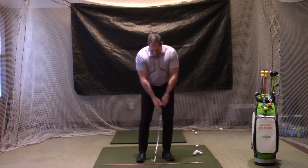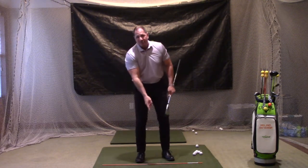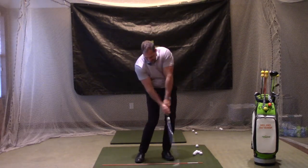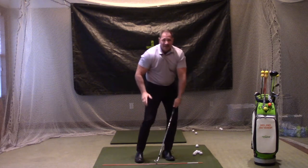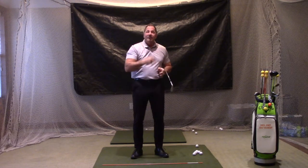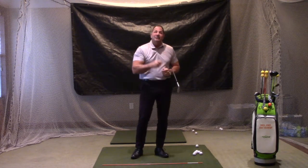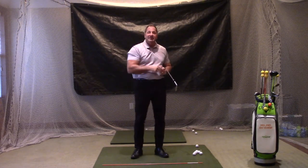The second thing this does is allow me to hold the loft true. When I take the club away, as long as I don't move the sternum area back, my impact zone is going to be right where the sternum area is. So if I leave the sternum area here, when I come back down, the loft on the club is going to be true. If it's behind, there'd be less; if it's forward, there'd be more — and in either case I'd probably miss the shot fat or thin. So: feet open, inch and a half to two inches off the line, 60% weight left — that gives me a descending blow and holds the loft true.